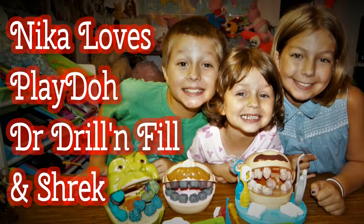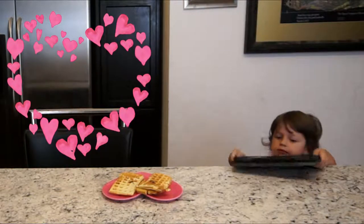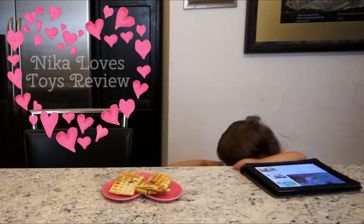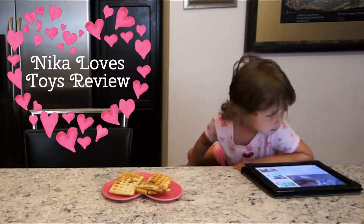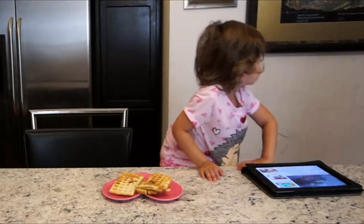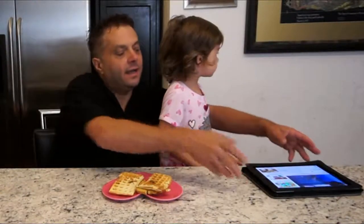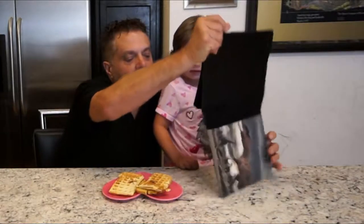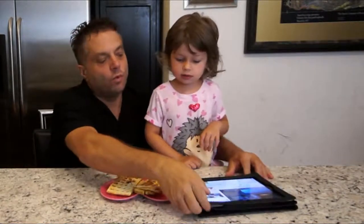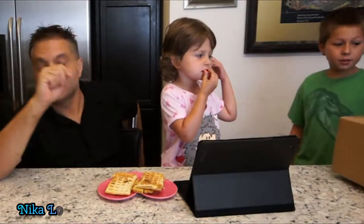How are you doing? What you got there? You got a TV? Yeah, good job. And you got some waffles. You got a new package for you. That's good.